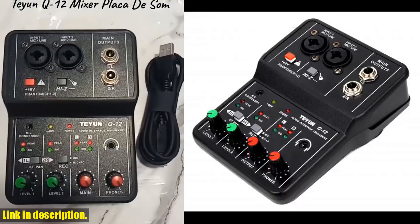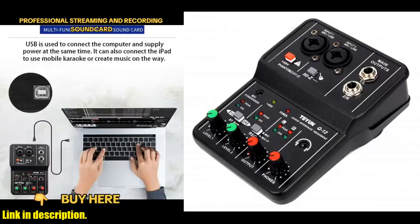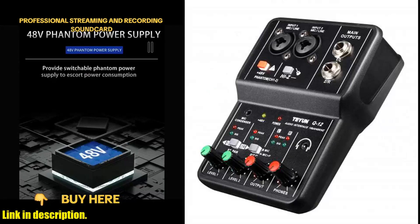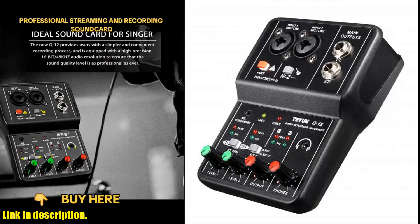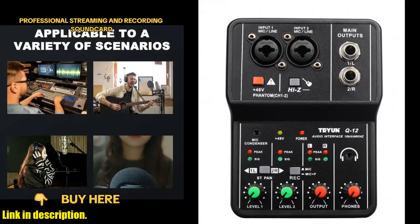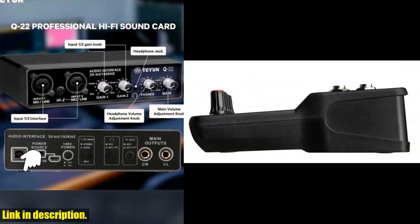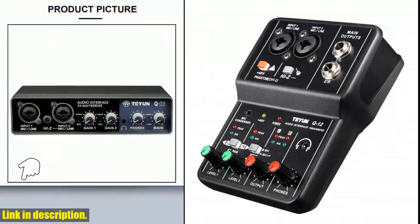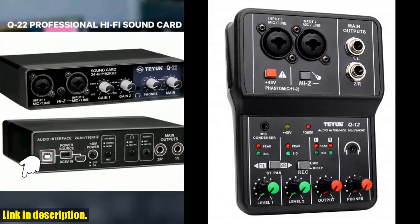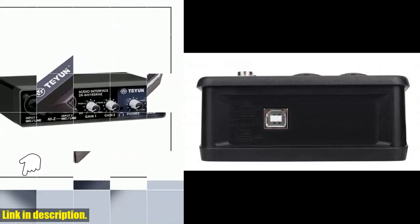It's compatible with both Windows and Mac systems, making it convenient for a wide range of users. Despite its professional-grade features, it comes at a price point that won't break the bank. If you're ready to take your sound quality to the next level, check out the Teyun Q12 professional audio sound card. You can find the link to purchase it in the description below. Subscribe for more recommendations and reviews on top-notch audio equipment. Let's elevate our sound together.